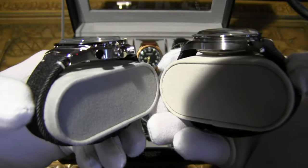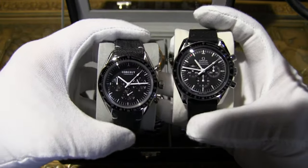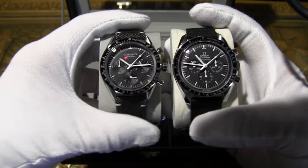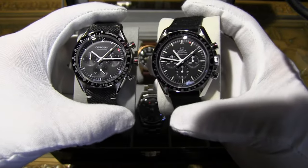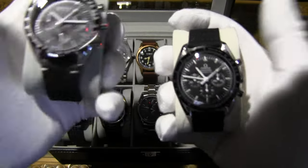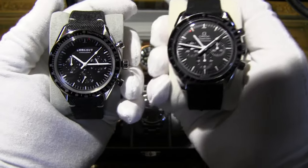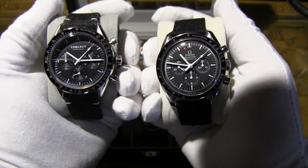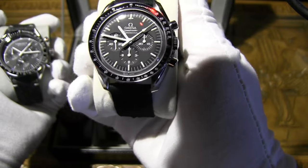There are quite a few differences between the two at a close look, though at a quick glance they look very similar. The Courier case is 40mm versus 42mm on the original. Case thickness is 13mm on the Courier versus 14.3mm on the Omega. The Courier has 30 meters of water resistance compared to 50 meters on the Omega. And of course the $60 price tag versus $4,500 to $6,000 for the Omega Speedmaster Professional.